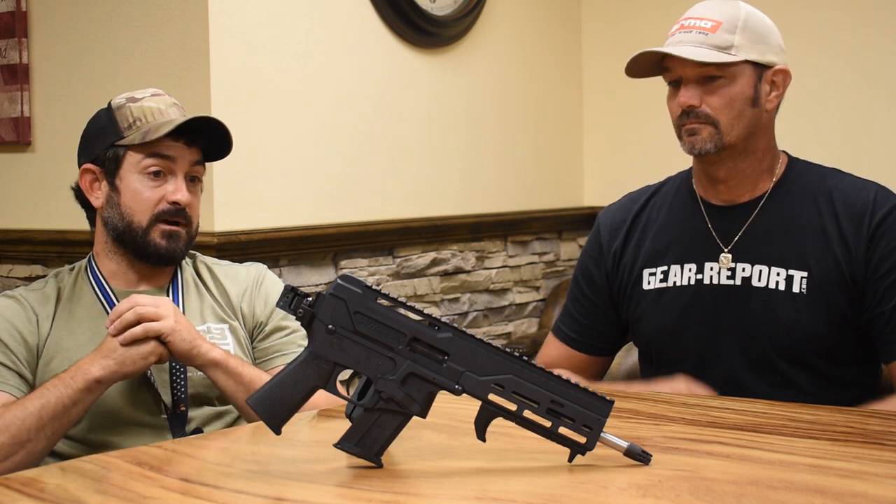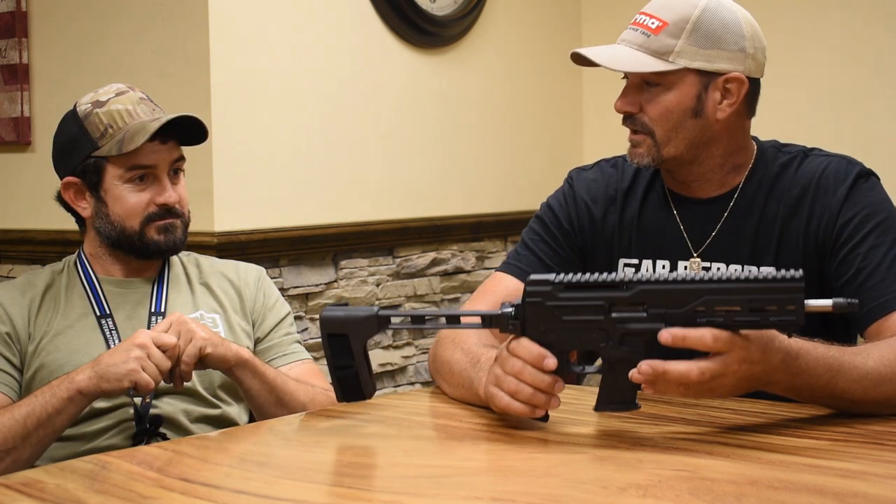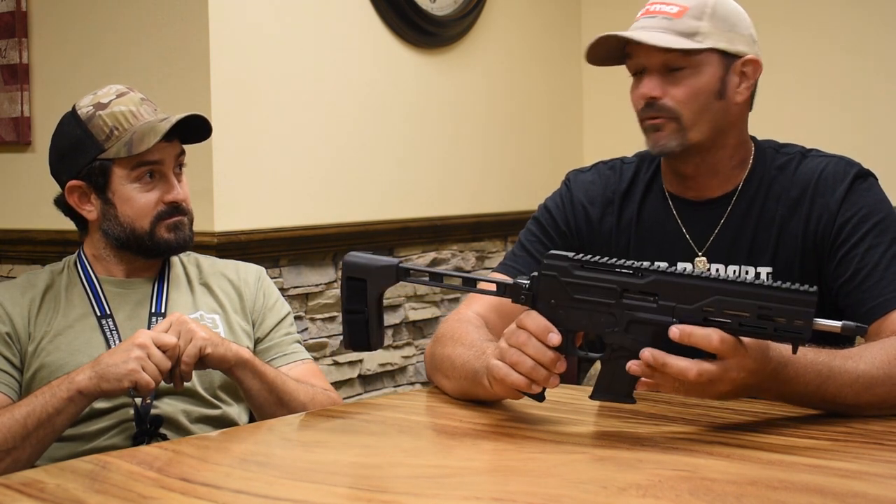It's a cool firearm and shooting it is zero recoil — and it's fun. Thanks for telling us about it. It would be awesome if we could go to the range and fire it. Absolutely. Let's go do it. Let's go to the range.